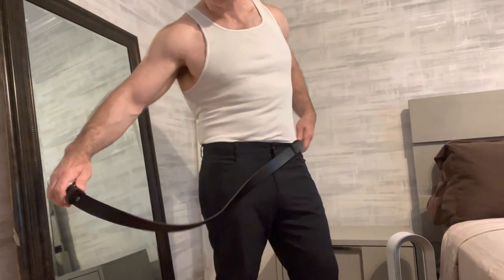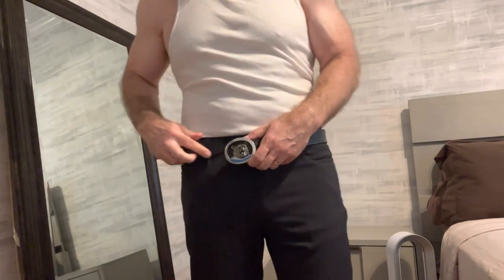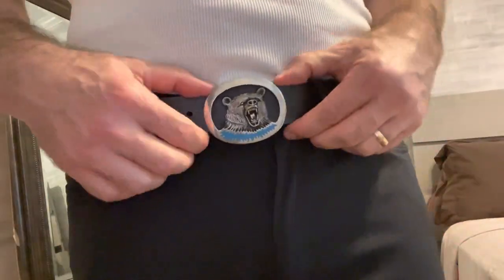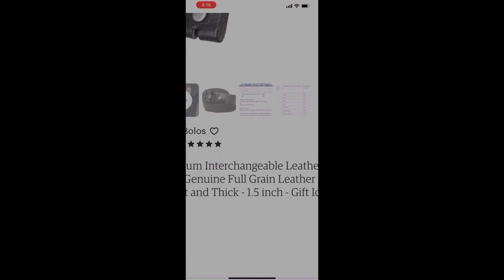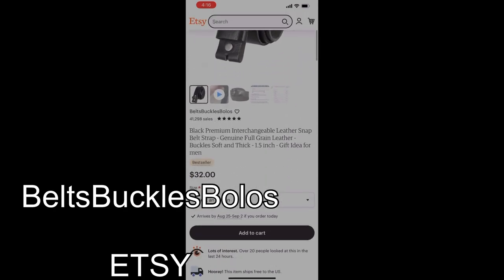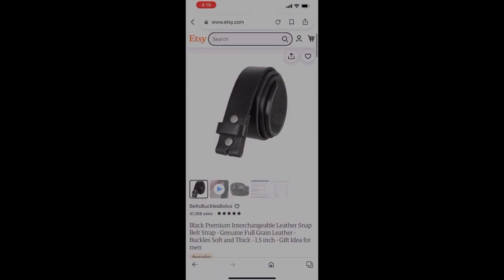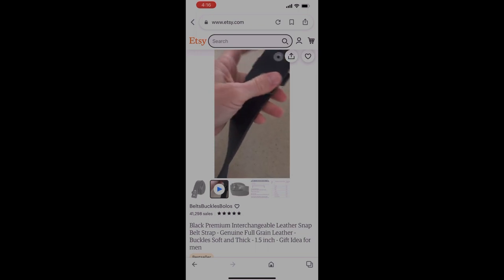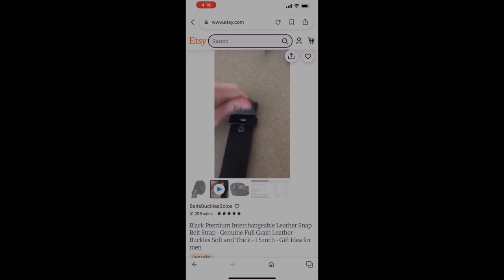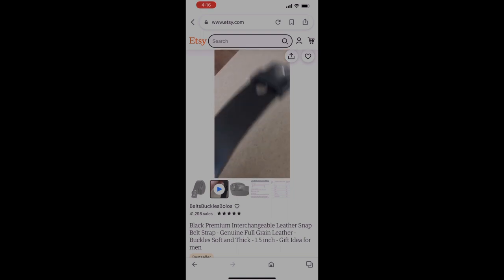It's very stylish. This one here is a grizzly bear buckle made from pewter and turquoise stones. I bought both the leather belt and buckle from the same seller on Etsy — they're called Belts Buckles Bolos, and they have a good selection of leather belts in different colors.